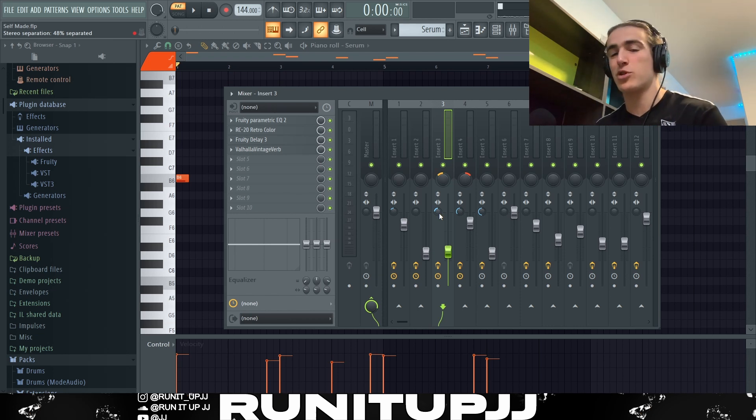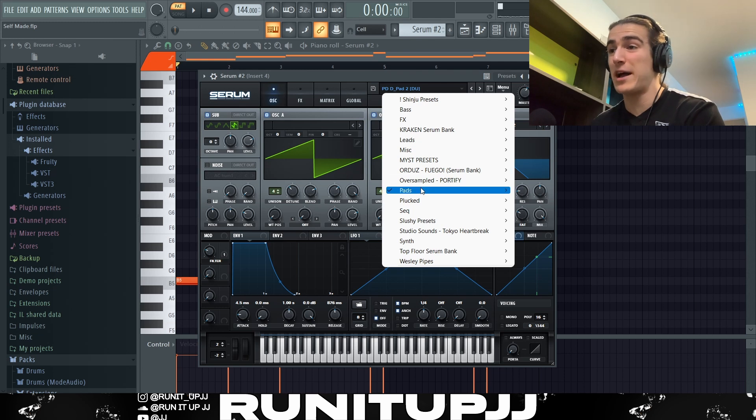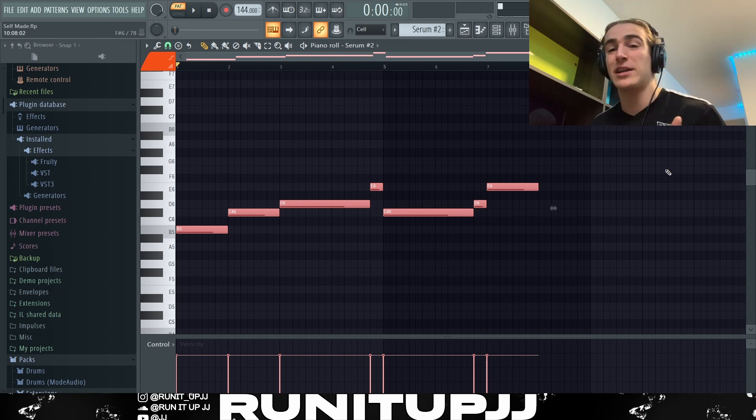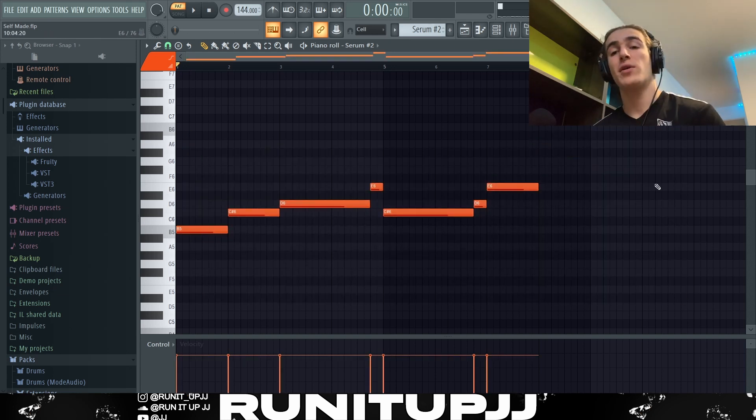Next up, another instance of Serum using a pad called 'D Pad 2' from the stock Serum pad bank. I used this as a lead melody — just played it and thought it was really good. Using the same methodology: things two notes apart and one note apart for tension and emotion. The counter melodies are really simple here so they don't clash with each other too much, and keeping everything simple means it all complements each other much better.